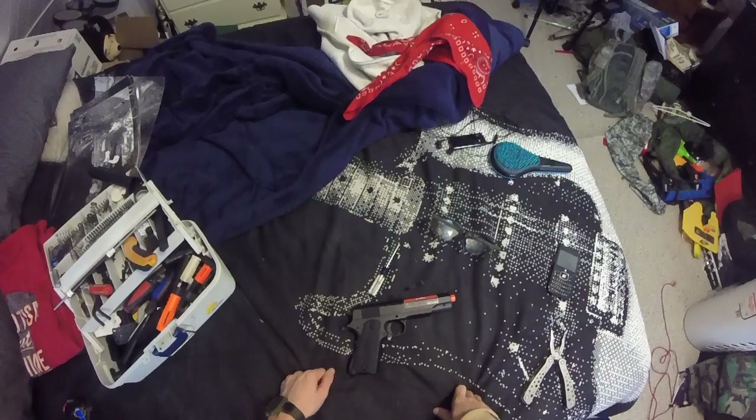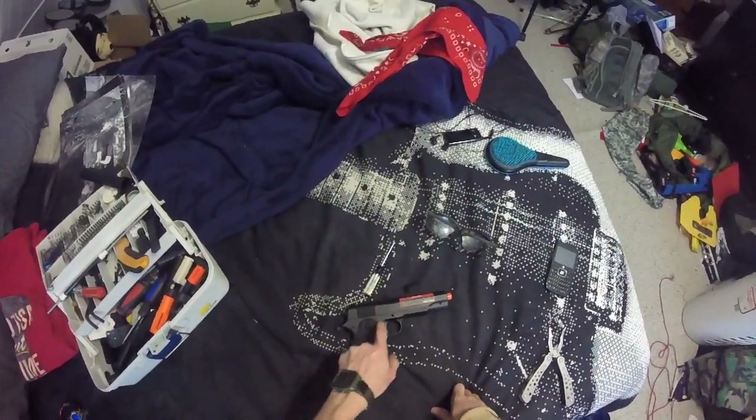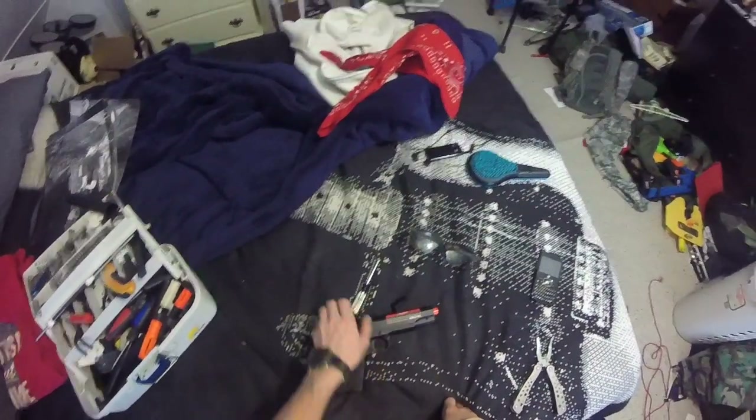Hello ladies and gentlemen, I'm your host Airsoft Al, and today we are taking a look at the Plan Beta 1911 — how it works internally.